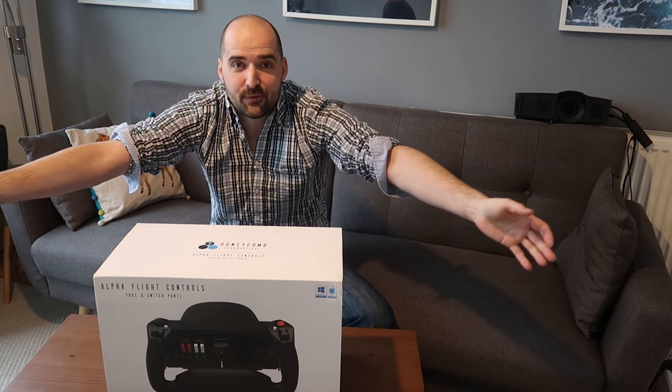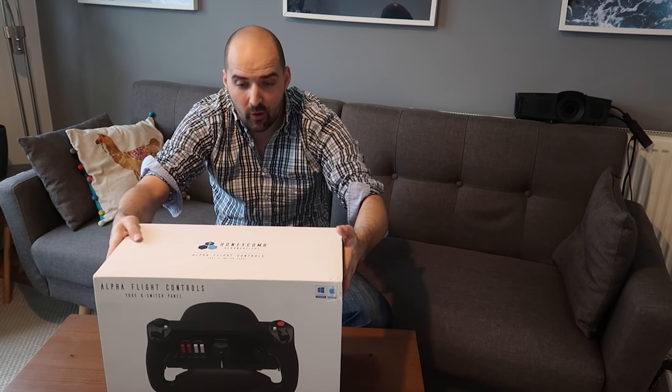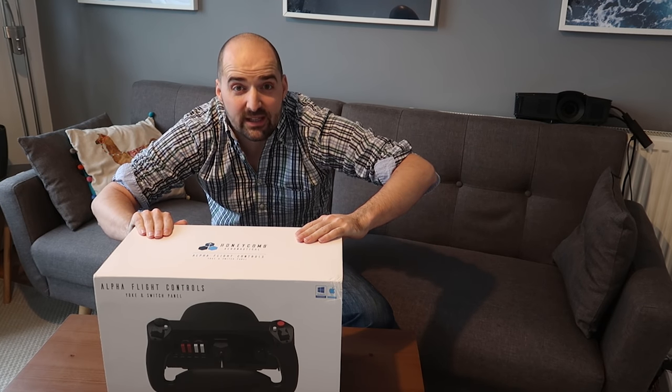After a month or two of delay, it's finally here - the Honeycomb Aeronautical. We've got the box and we're going to unbox it.